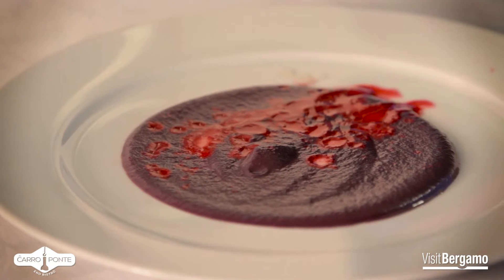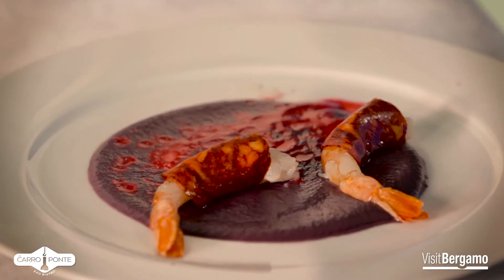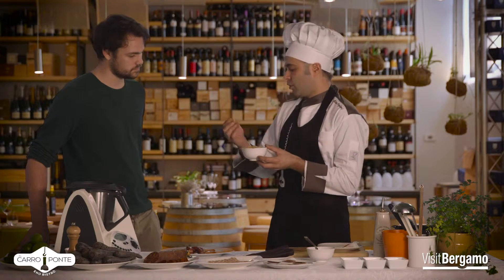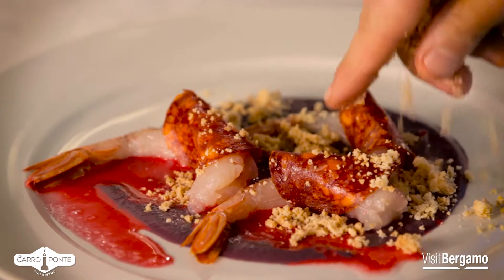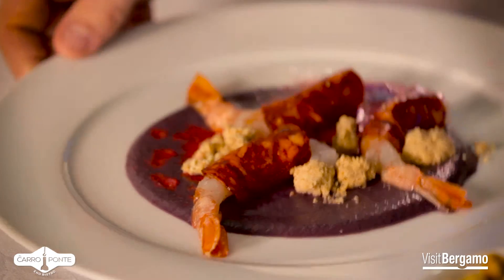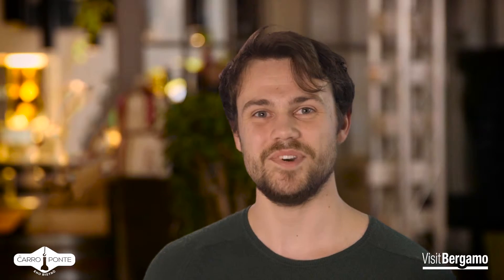Now we're going to put our gamberi on top, and finish with the crumble di sale Maldon. Buon appetito!